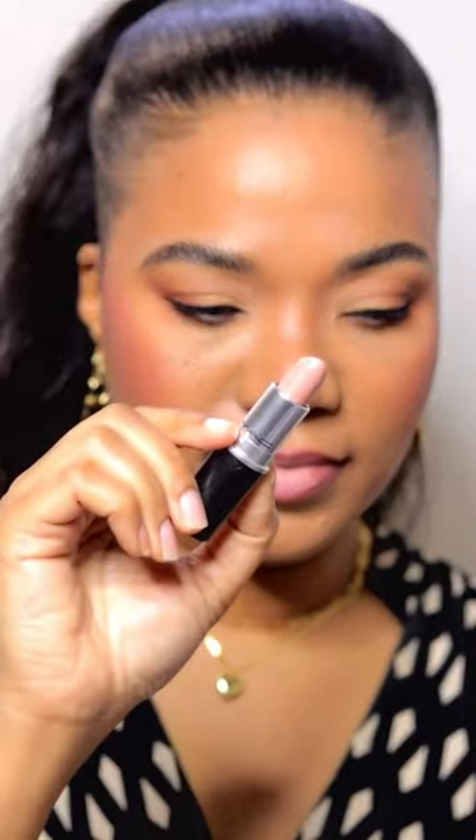First up, I'm taking the MAC lip pencil in Whirl to line my lips. Gotta fill in those corners too. Then apply MAC's Flesh Pot lipstick right in the center.